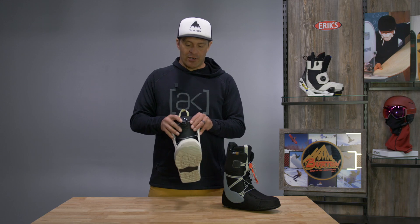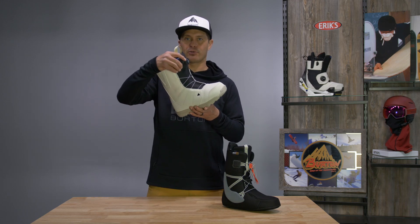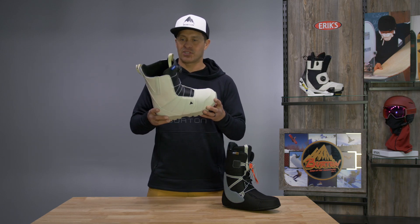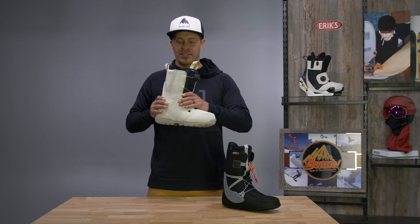One thing about our BOAs is we don't use any steel cables, so you get a much more natural forward flex. You don't get the steel cables cutting into your foot or cutting into the boot, that sort of thing.